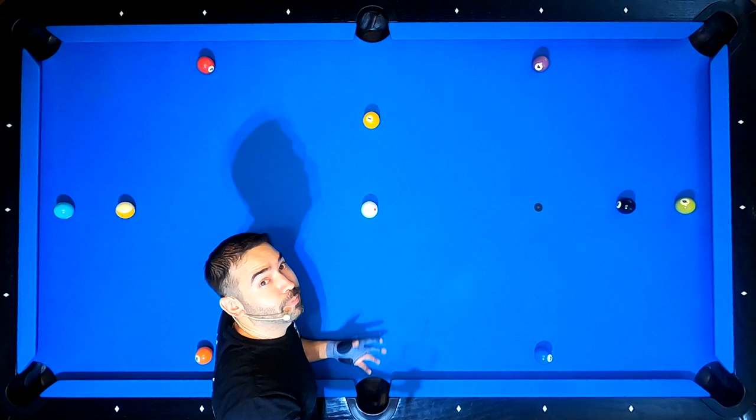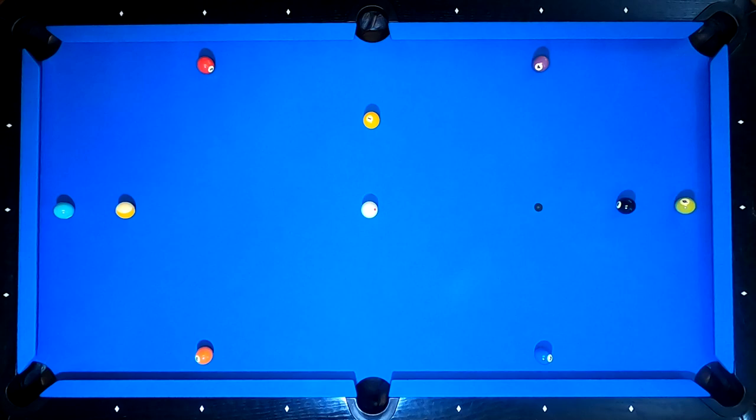I hope you're able to see everything okay from up there, because this is the first time I've ever recorded from this angle. So we're going to run through the drill one more time, except I did forget to mention during the first run that you're not allowed to disturb any of the other balls. And now on this run, we're going to try to do something different from the 5 to the 6. With the first shot, let's draw back for position on the 2.